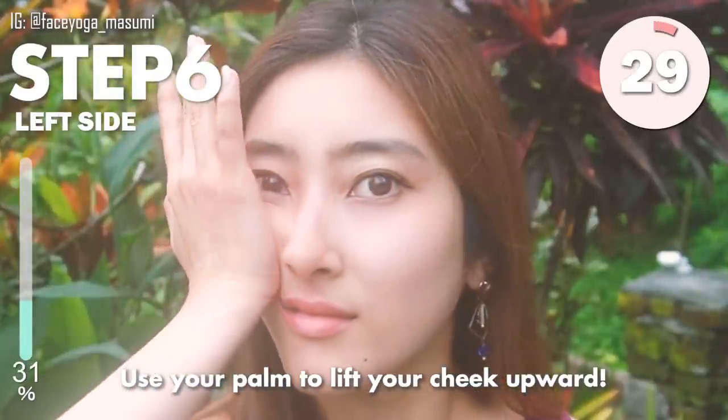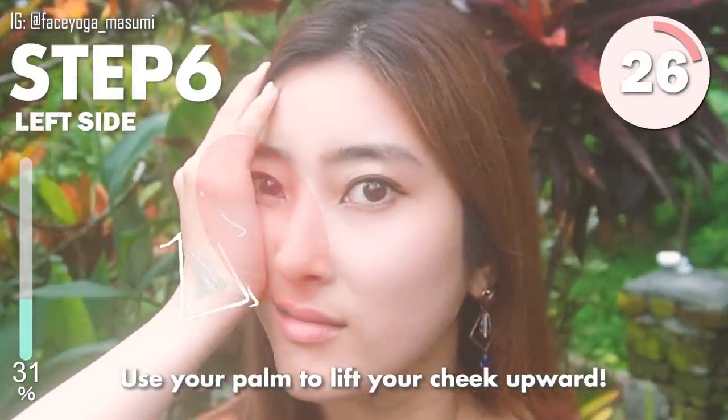Step 6. Use your palm to lift your cheek upward. Hold this movement.